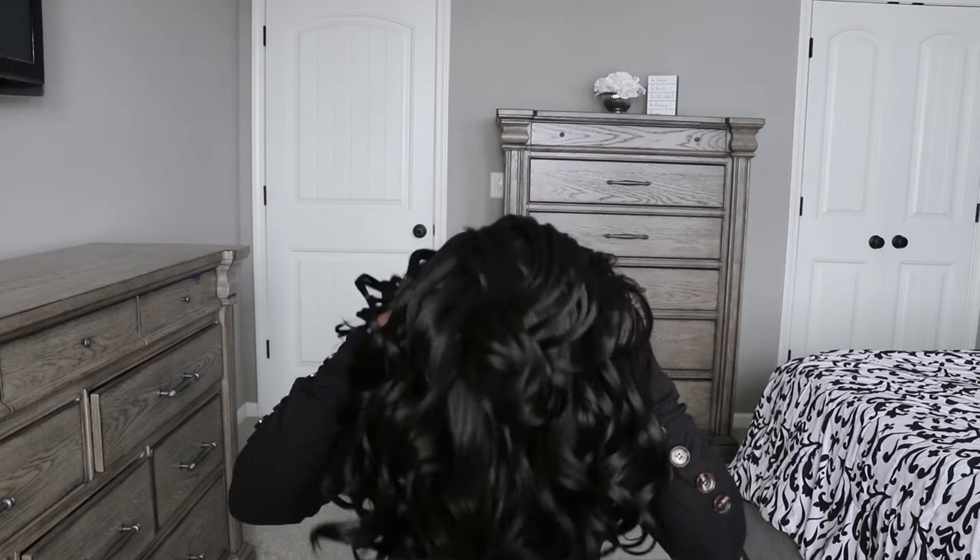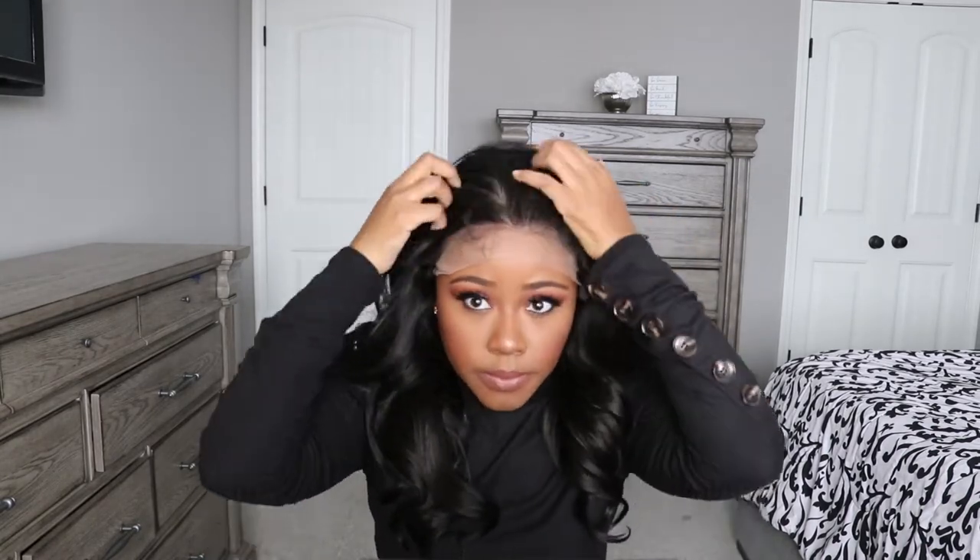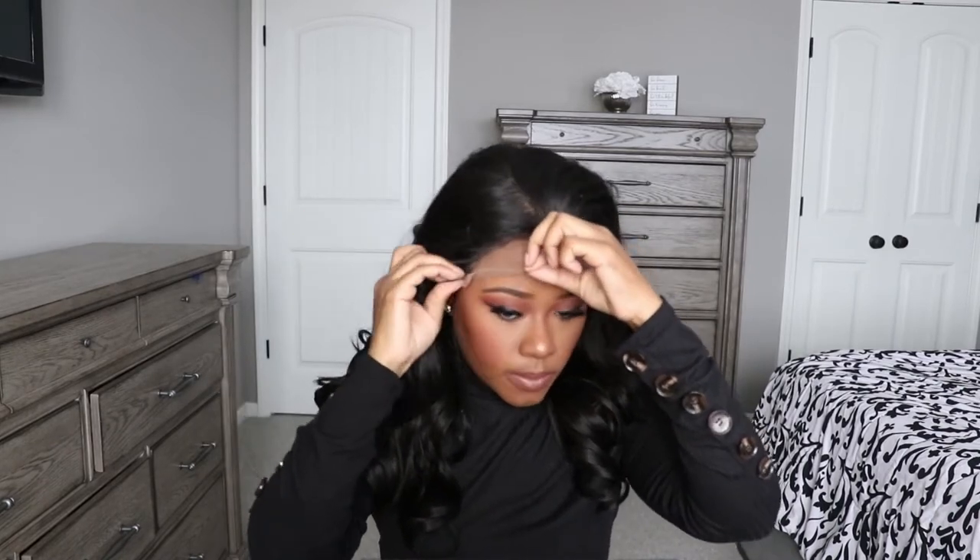I really didn't do anything to this wig — it has a natural hairline already, but you can absolutely pluck it if you want. Just be careful on the sides by the ear tabs because there's not very much space to pluck. Honestly, I don't feel like this wig needs to be plucked. I'm not one of those girls that absolutely has to pluck every wig unless it has a very thick density.